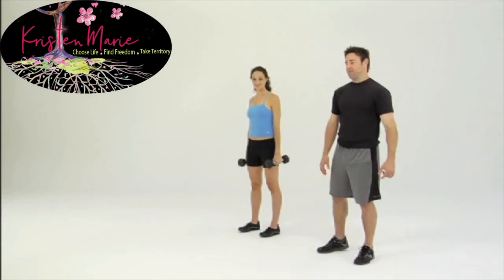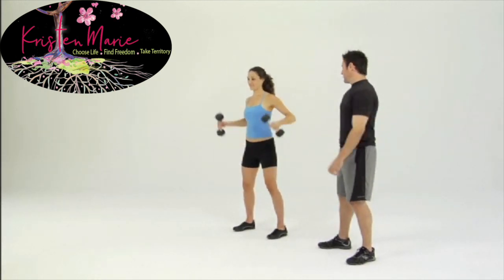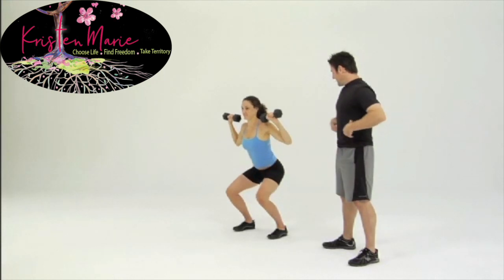This is a squat with a shoulder press. Let's start with your feet about shoulder width apart. Get the dumbbells up good and high, just right above your shoulders. Solid body, tuck your pelvis, abs tight.